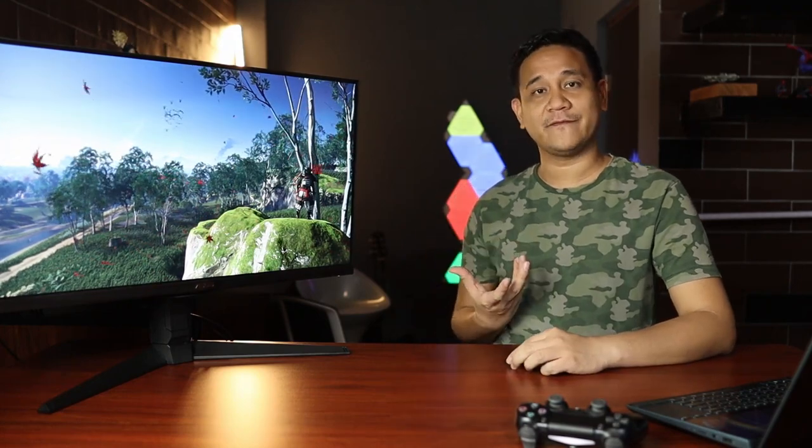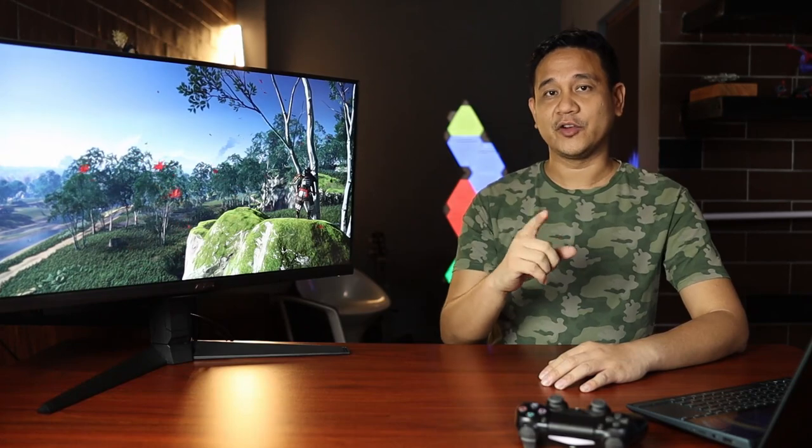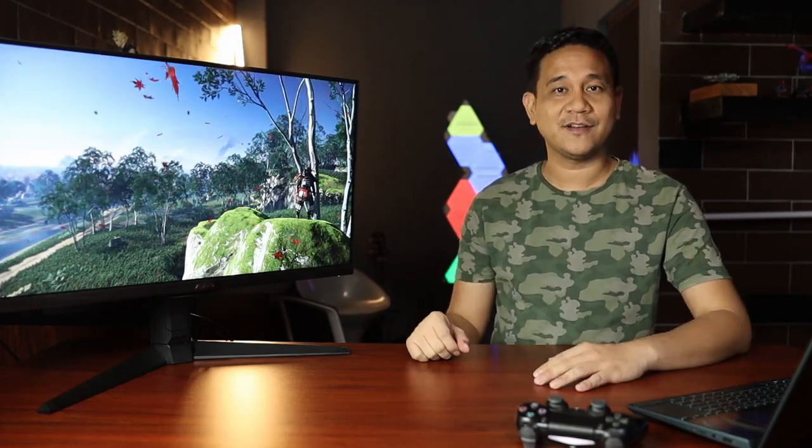I thought this is going to be the best way for me to show you if this monitor is the right fit for your needs. So what are we waiting for? Let's go.